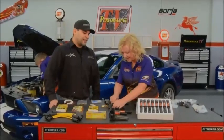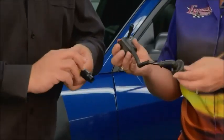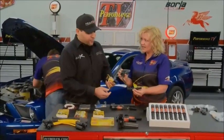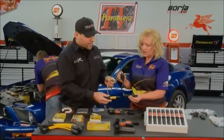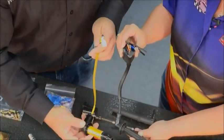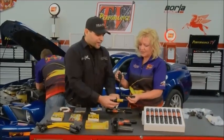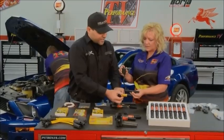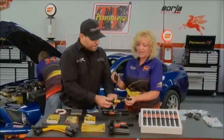Weapon X also has a power sports division called Tokai Racing. For example, this is an ignition coil off of a Kawasaki KX450. What they've done is replace the ignition coil and ignition wire with a single direct-fire ignition coil that connects directly to the spark plug — no wire needed. This again is part of the direct fire technology: reducing resistance in the circuit, improving electrical efficiency, creating a hotter and longer duration spark, which typically nets about one to two horsepower per coil.